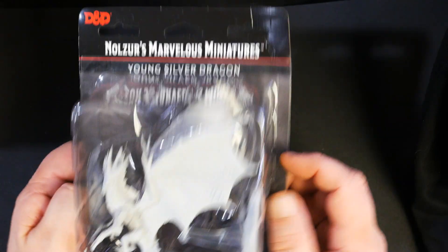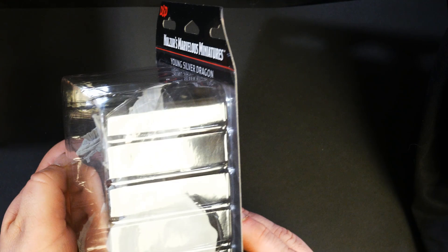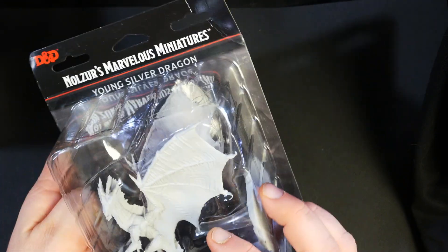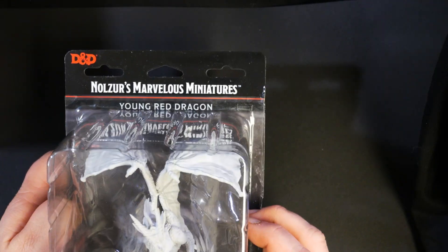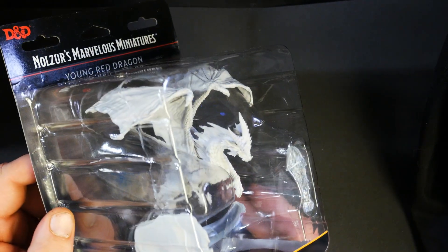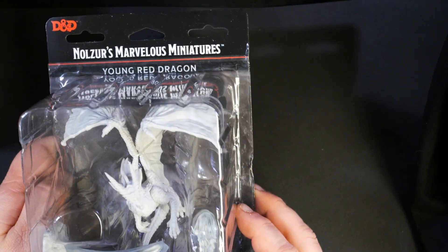Then we have the young silver dragon — really cool sculpt on this one too. And last but not least, the young red dragon, who comes with the optional breath weapon.